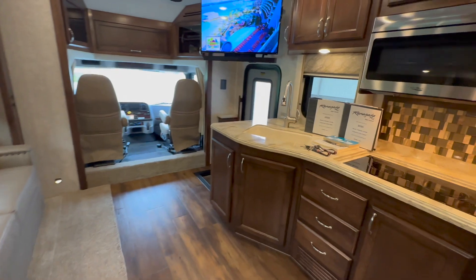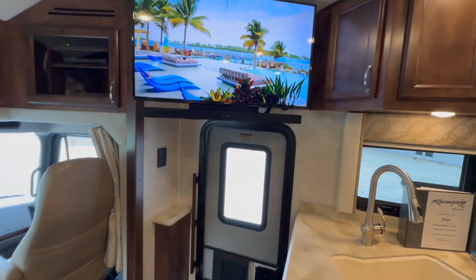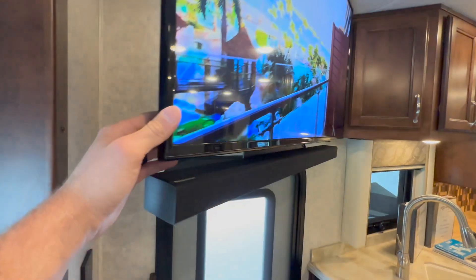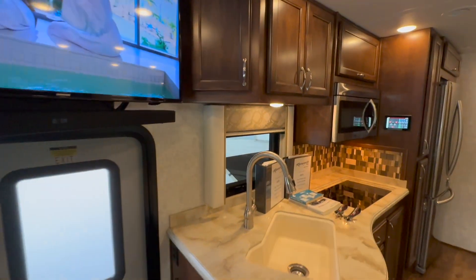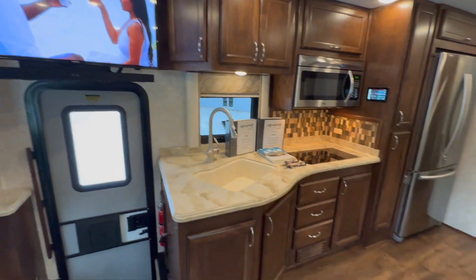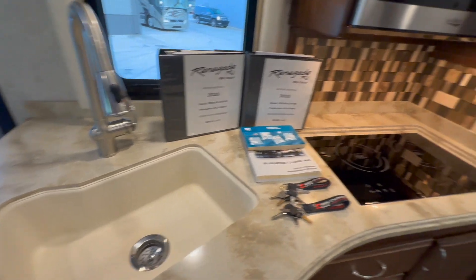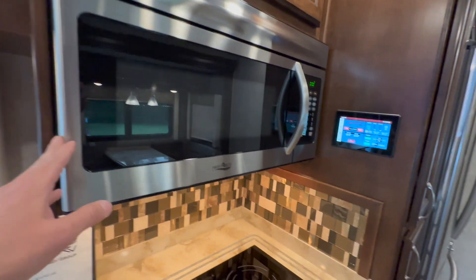Over here on the passenger side, we have a Samsung smart TV with a Samsung soundbar — very nice, simple, and it's also on a swivel mount, so you can see it locks against the wall but you can move it. A little kitchen area here — nice-sized sink, big single basin. Two-burner true induction cooktop, microwave convection oven.